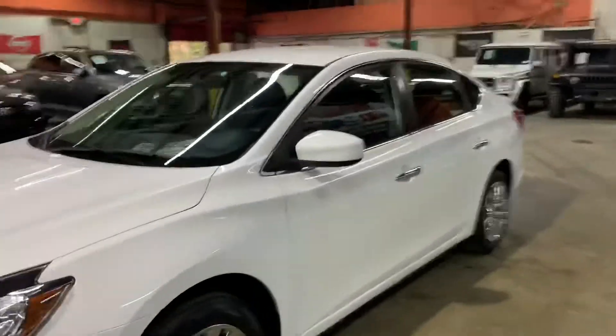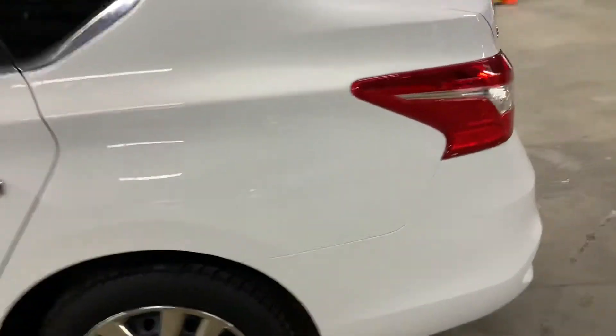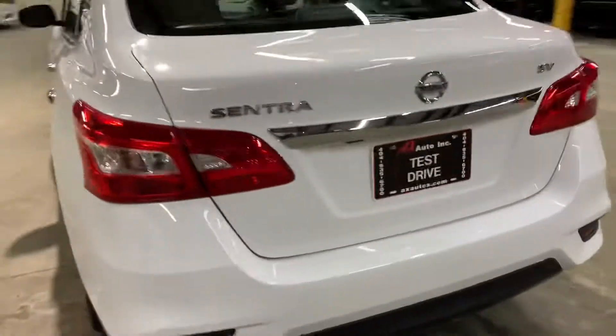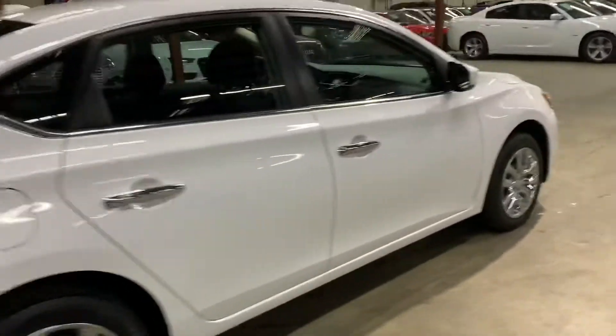Hello guys, it's the X-Adels here out of Atlanta, Georgia. Today I'm going to be showing you around this nice 2016 Nissan Sentra SV. I'm going to give you a quick tour around it, then we'll go inside and check out the interior. Once again, this is a 2016 Nissan Sentra SV.